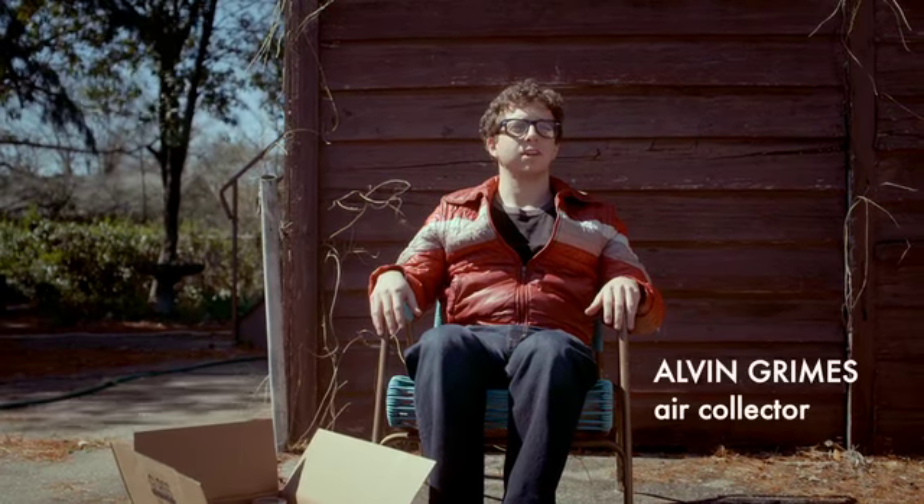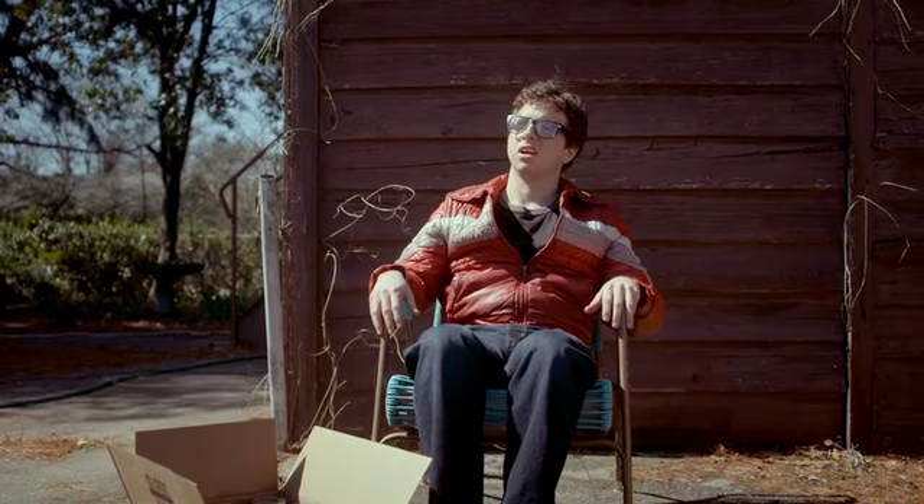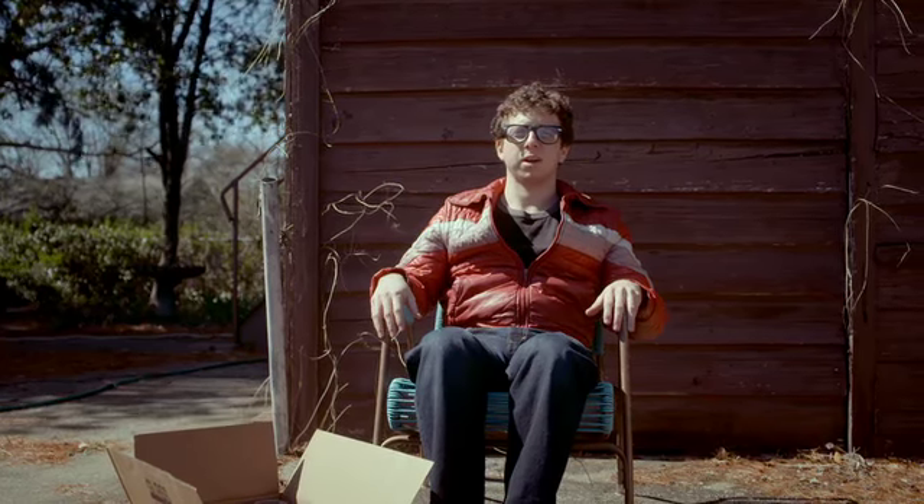I'm going to come out here and try to get some fresh air. It's ruining my air quality.